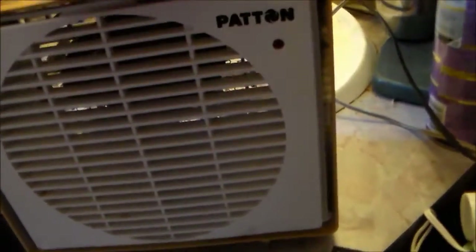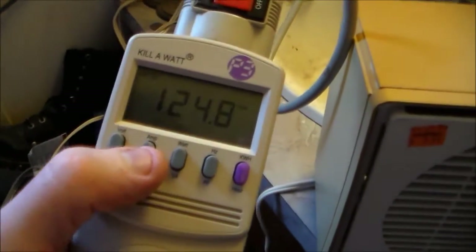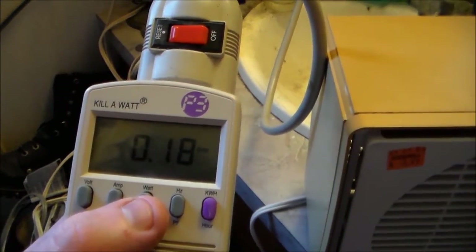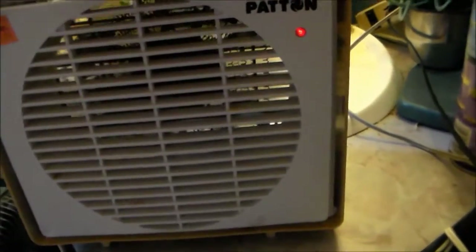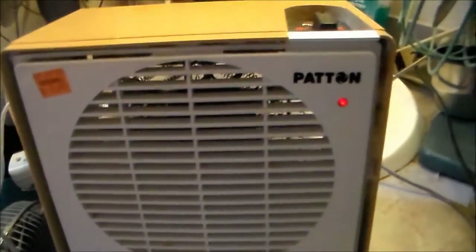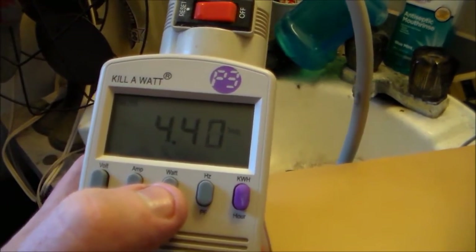Okay, I think I've rambled on enough, so we'll start off on fan. According to the meter, we're drawing 0.18 amps and 16.6 watts on fan only. Putting it on low heat, we're drawing 533 watts and 4.4 amps.